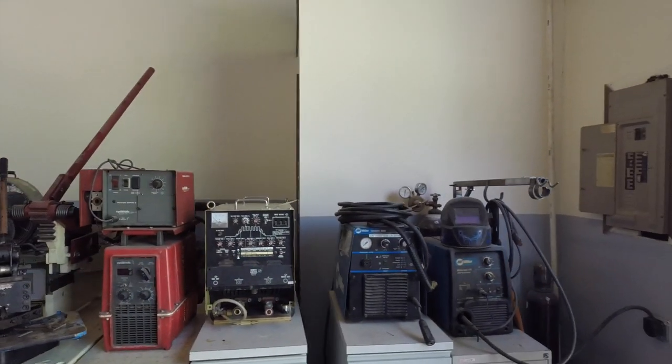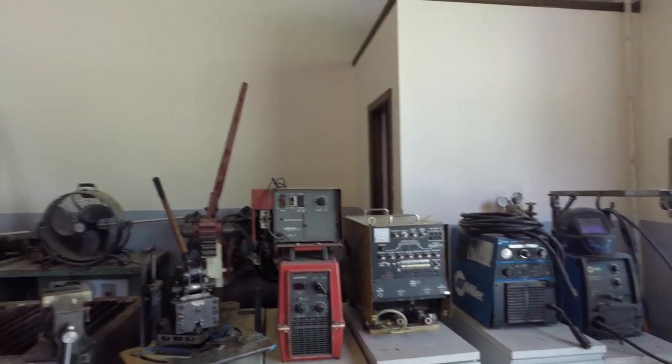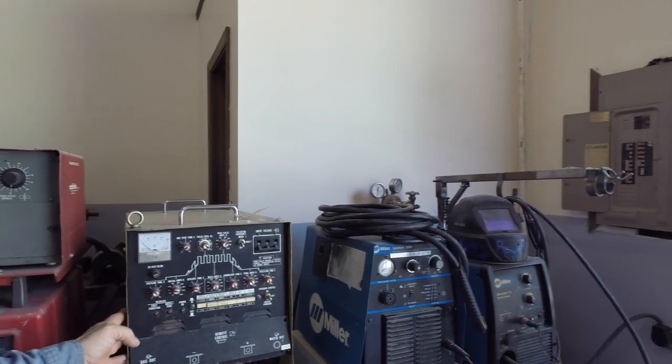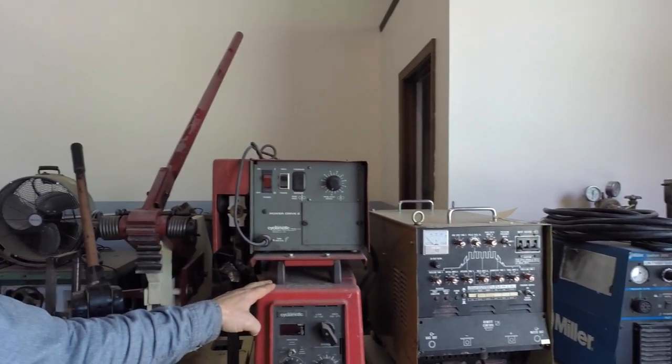Over here you get to see the welders. A couple are missing actually. I have a lot of welders — they're old welders, just kind of fun funky things I've bought. I also consider plasma cutters as welders, so don't beat up on me on that. Some of these are just really old machines, like this Hobart here, and this Palkon, which is actually a fantastic machine.